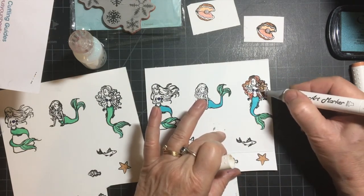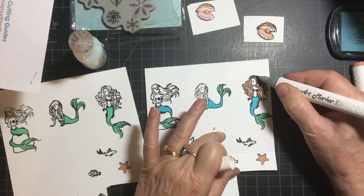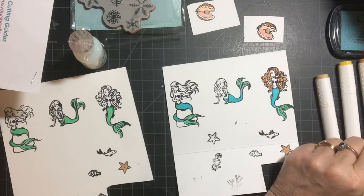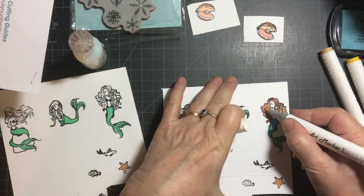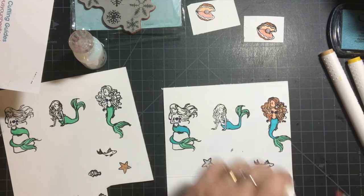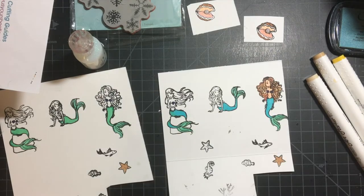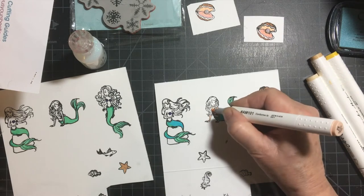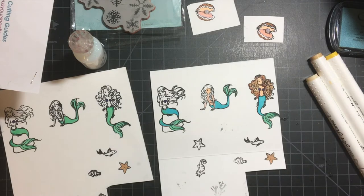Different color hair as well as different color skin tones. As you can see above, I already have the oysters colored and cut out, and then I used the shimmering Nuvo drops for the pearl.